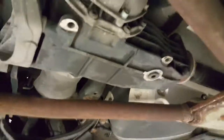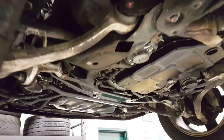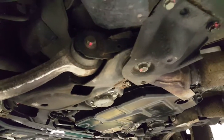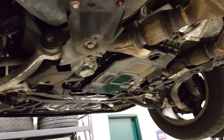You can see the differential, transfer case — all of that is in great condition. We'll go along to the front; you'll see we've got the under tray off and you'll be able to see the condition of the undercarriage. As you can see, each fastener that was taken apart was marked as it was torqued when the car went back together.